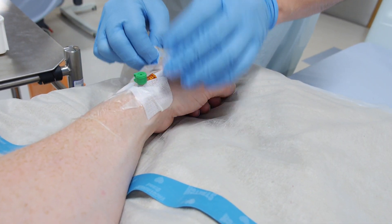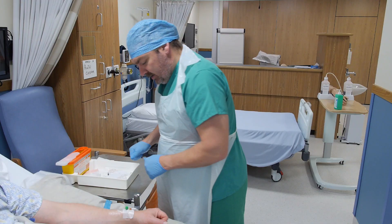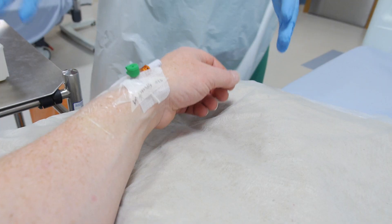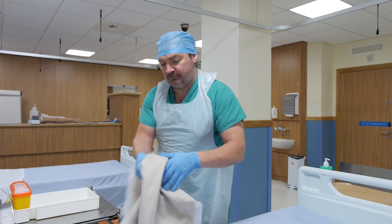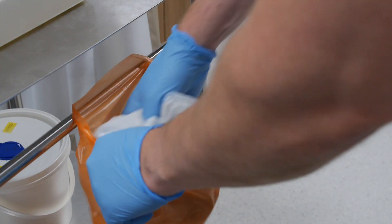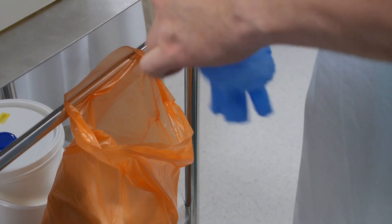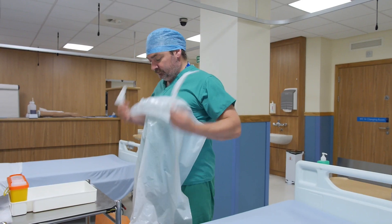It's important to instruct the patient to report any swelling, redness or pain. Dispose of clinical waste and dispose of your PPE — gloves followed by apron.